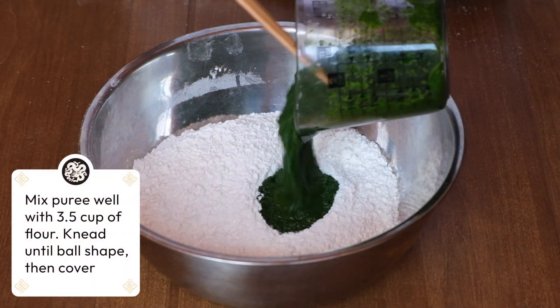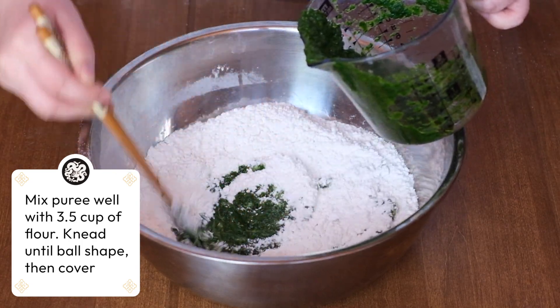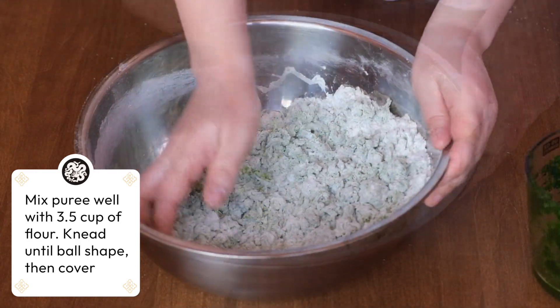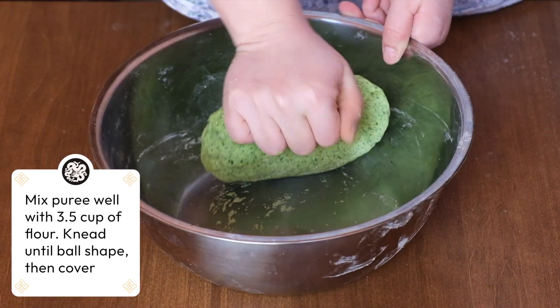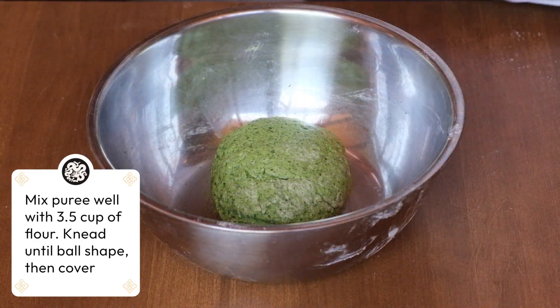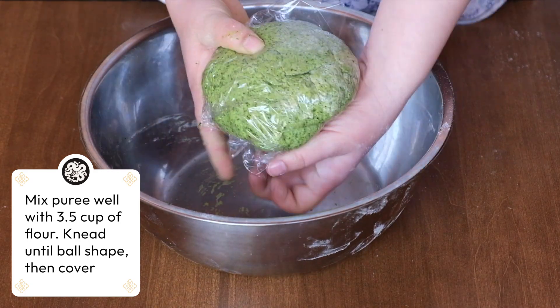We take our puree and mix in three and a half cups of flour. Mix the puree in using your hands and form a ball. When it's ready, cover it up and let it rest for 30 minutes.